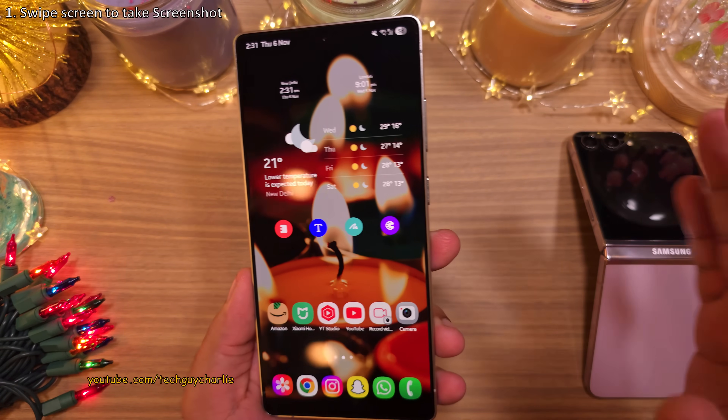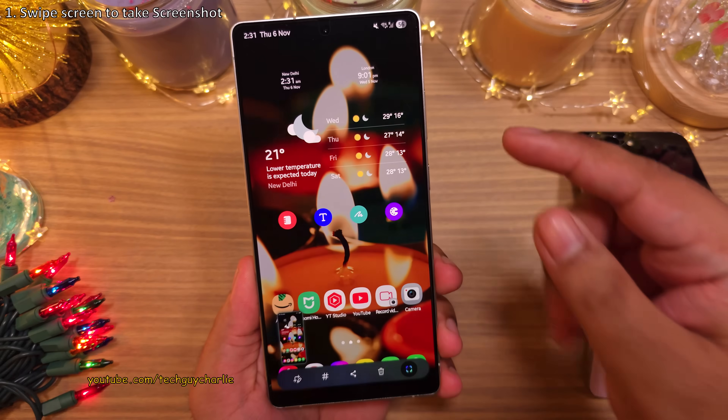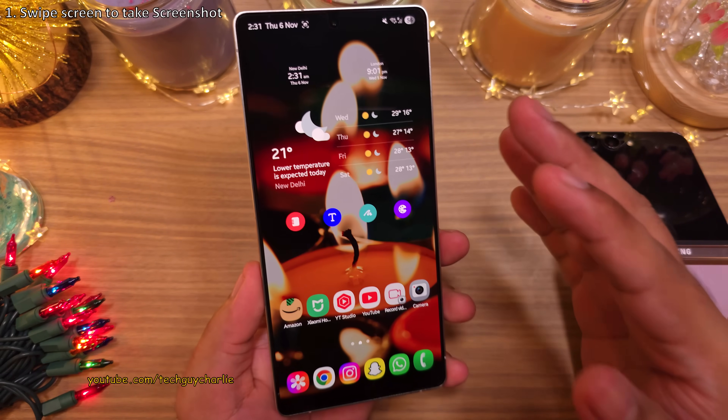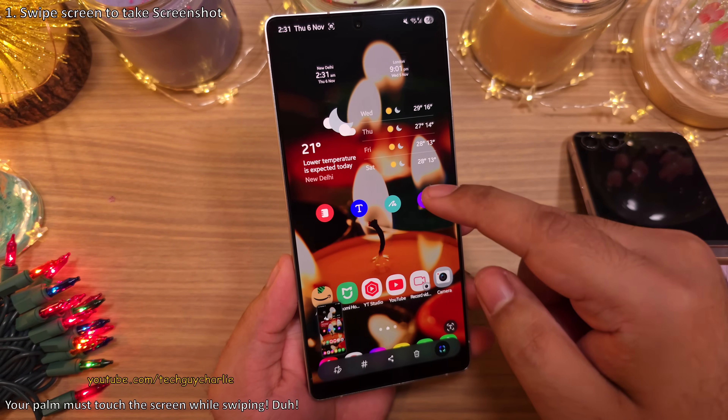Alright, so here's the thing. I still see many people pressing the volume down and the power button to take screenshots. Well, there's an easier way. Just swipe your palm over the screen and that's it — the phone is going to take a screenshot.